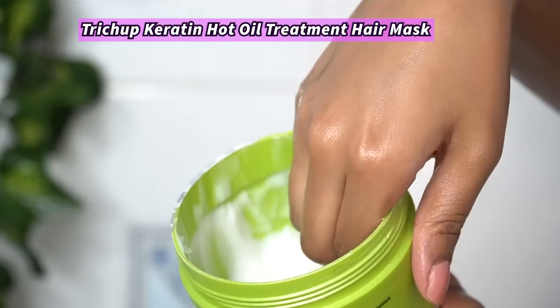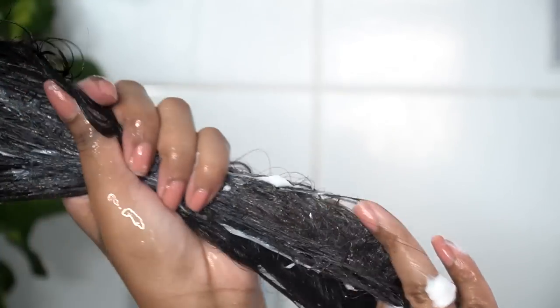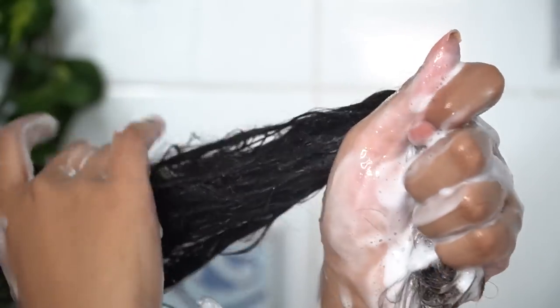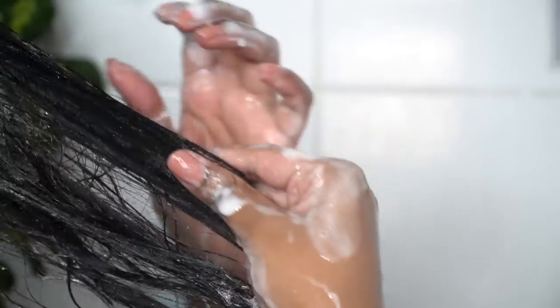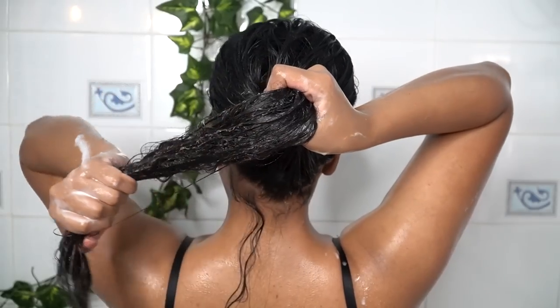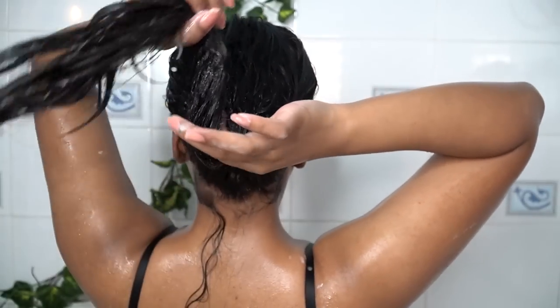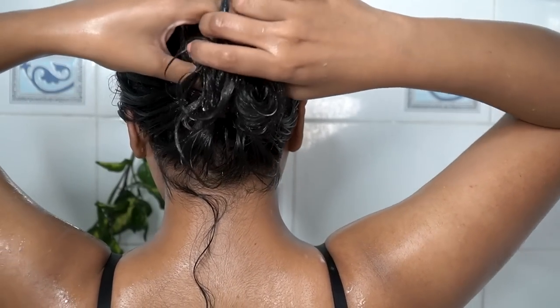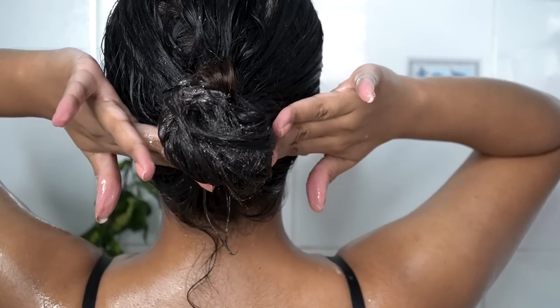Now to condition the length of my hair, I will actually be using a hair mask — this is Stretch Up Hot Oil Treatment Keratin Hair Mask. I will be applying this on my wet hair because I find it easier to spread evenly when the hair is wet. After applying the hair mask, I am going to keep my hair in a bun for at least 2 minutes.